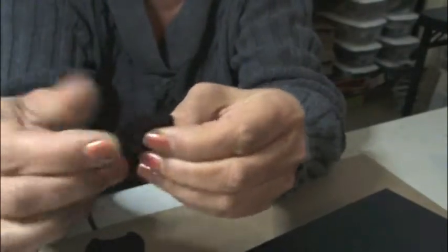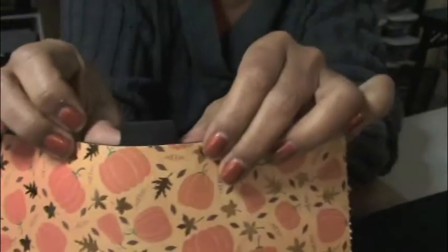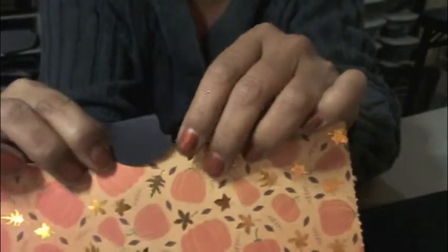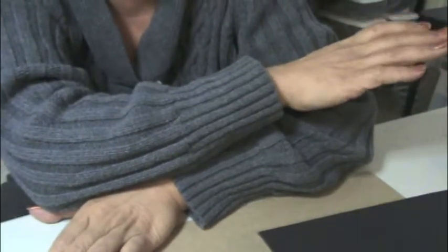And then you'll also print up paper with all the measurements. I will be adding tags and pull-out tabs in here. These tabs are pull-out tabs; you fold them in half, glue them onto your page, and it'll look like that. You can do it two ways: either glue them on first and then put the decorative paper on top so the tab looks like this, or put glue on the paper first and then put the tab on top. Whichever look you like best.